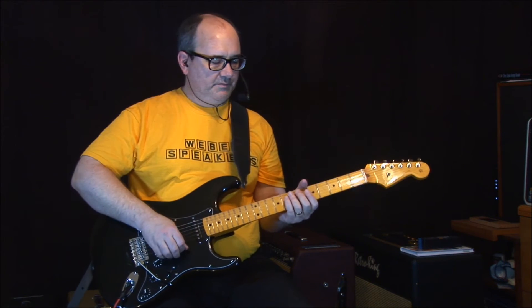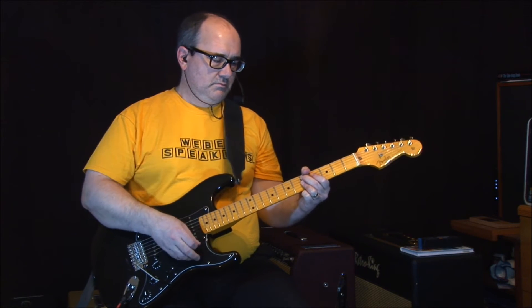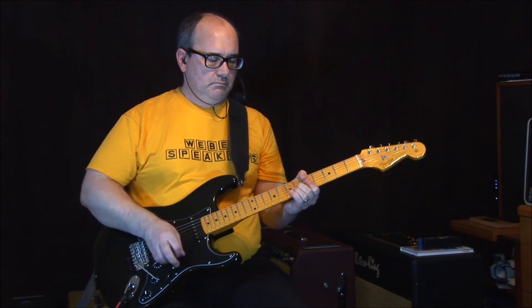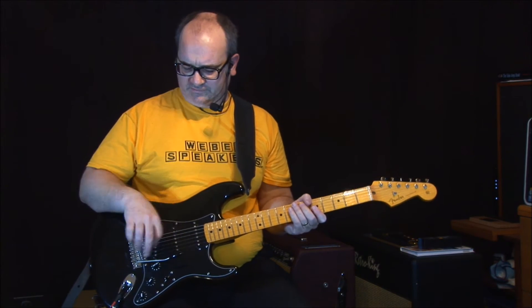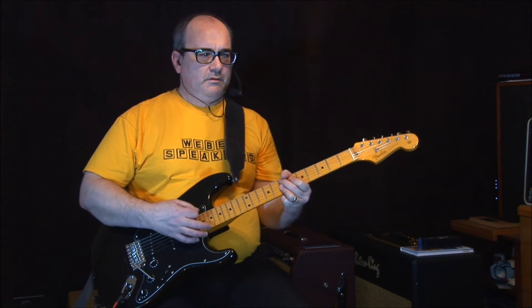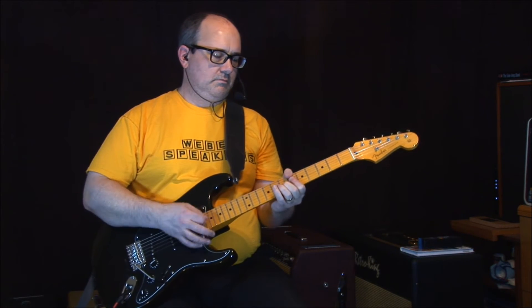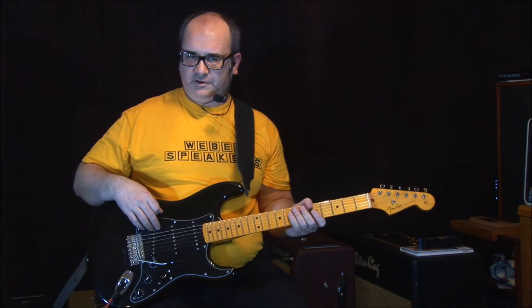Now the middle pickup. That middle pickup there has a lot of touch sensitivity to it — how you pick affects that one a lot. Now these two pickups. You can really hear the duck quacking on that one.